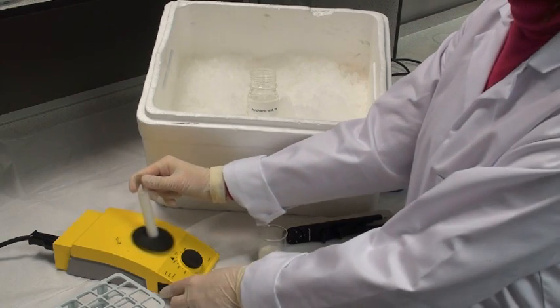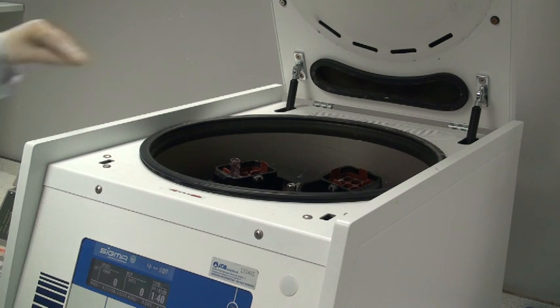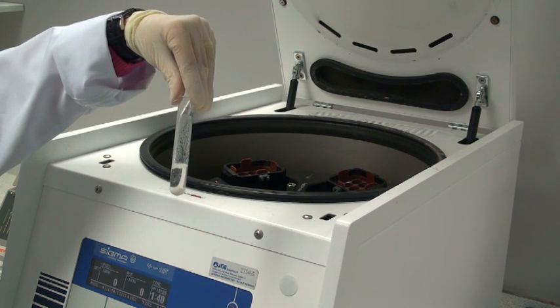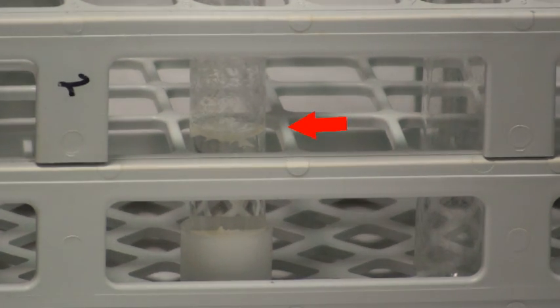Then centrifuge the contents of this tube at 1500 g for 10 minutes. The sample tubes are removed from the centrifuge and the clear supernatant solution is used in the next step of the sample preparation. With some samples, after treatment with perchloric acid and centrifugation, a small amount of denatured protein floats on top of the clear supernatant. Care should be taken when removing this solution to avoid collecting that precipitate.